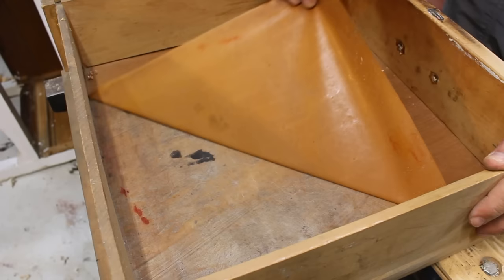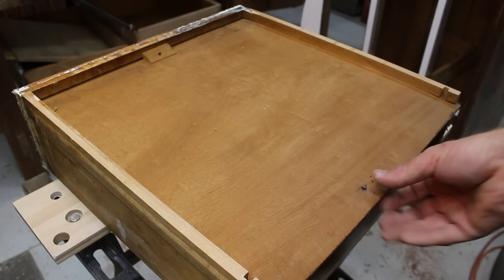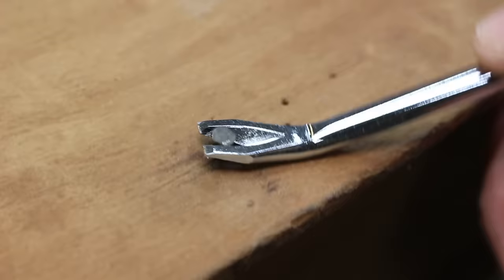This dresser is filthy and there's paint everywhere, so I'll disassemble some of these pieces and sand every inch possible.